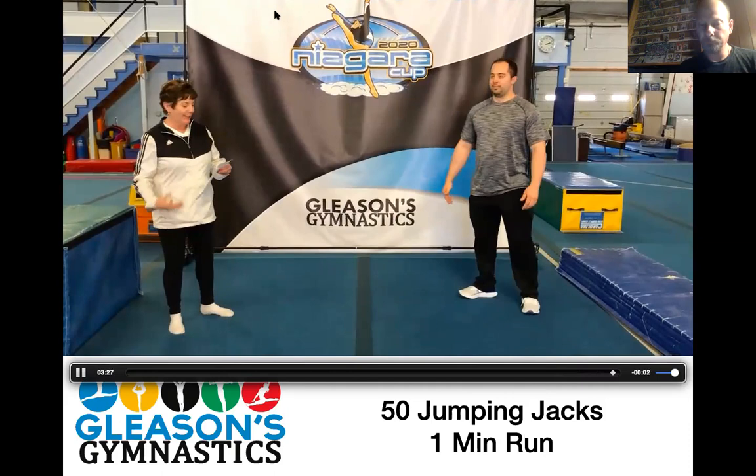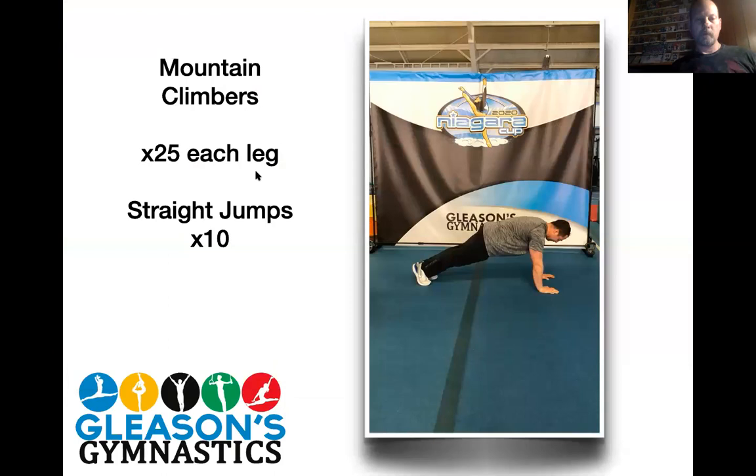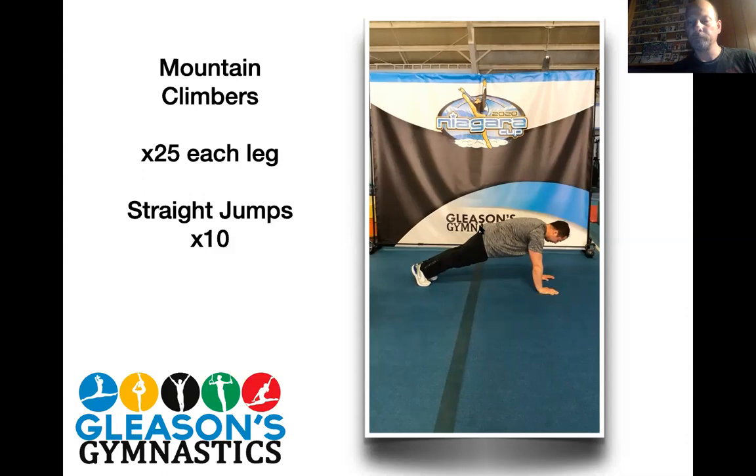Take a breather again, girls. All right, let's move on to our next exercise. We have mountain climbers — we're going to go 25 on each leg, and then we're going to do 10 straight jumps. I hope you guys are rested up. Let's go.